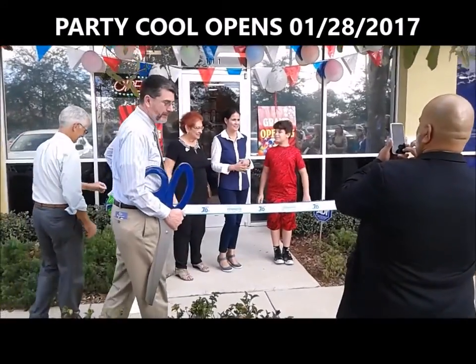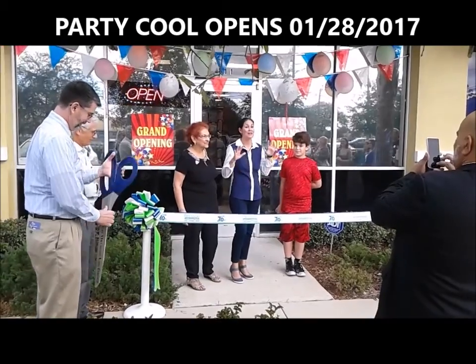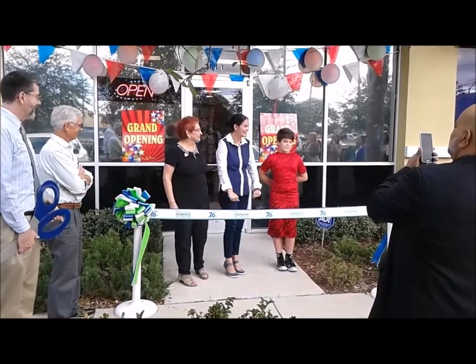This is my first time as an owner, and I am so glad you're part of my family now. So thank you so much. Congratulations. Thank you.